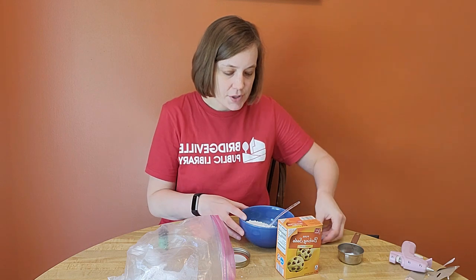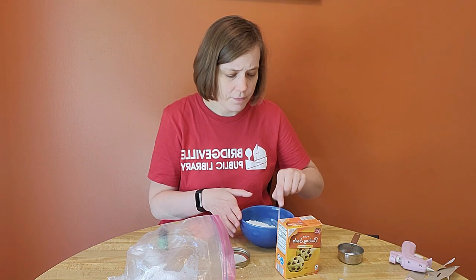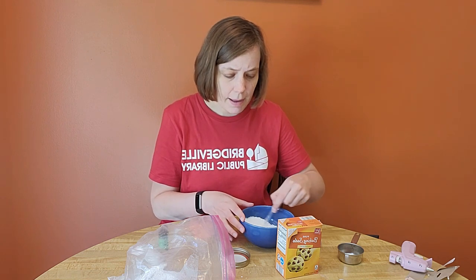And I'm going to mix those together now. You can do that with a fork or spoon. You just want them to combine nicely.